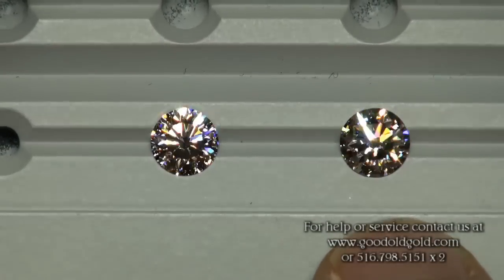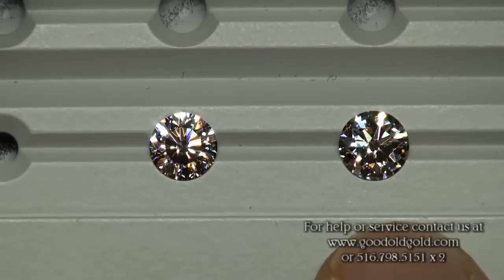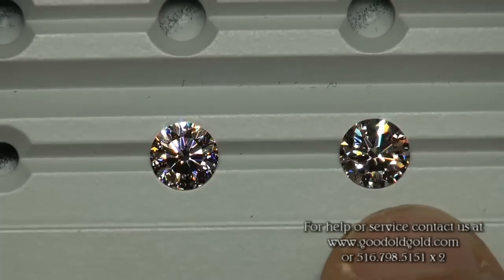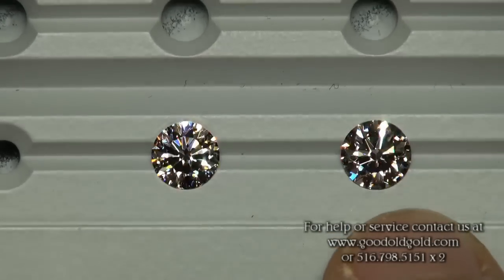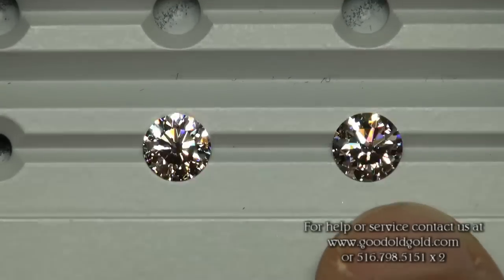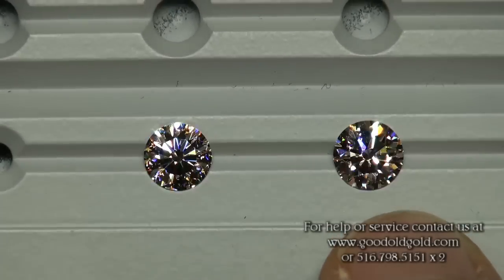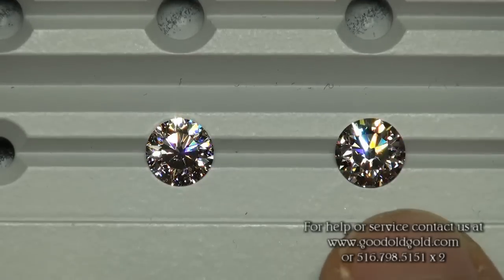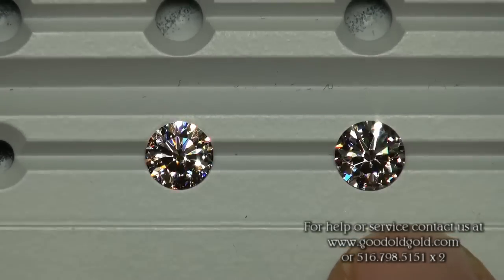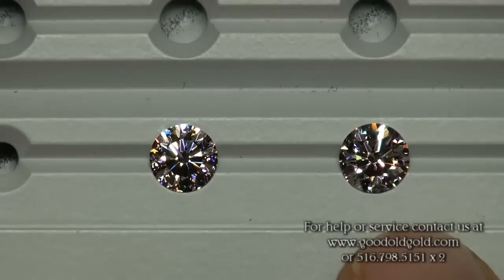So if you're watching this and you're saying, gee whiz, I don't see any notable size difference between the Solus Ferra and the hearts and arrows, you would be correct — there's not an astronomical size difference whatsoever. Both of these are beautiful diamonds. Really, a choice in either direction wouldn't be a bad choice.